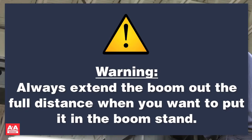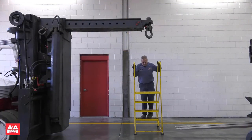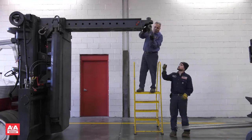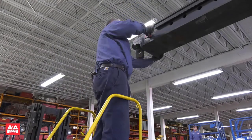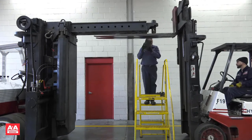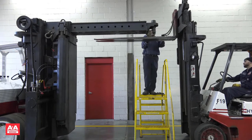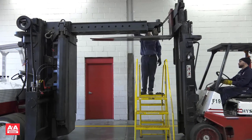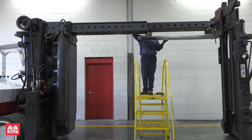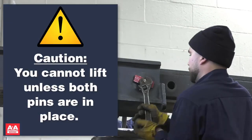Always extend the boom out the full distance when you want to put it back in the boom stand. For the secondary manual horizontal extension on the boom, you will need a wrench and a ladder. There is a pin, a bolt, and a keeper plate on the side. This section of the boom is difficult to extend manually, so we will use a forklift to extend and retract it. Use a chain to secure the manual section of the boom to the forklift. You could also use a block of wood to assist. Remove the horizontal pins, pull the boom out, and reinsert the pins at the desired location. You cannot lift unless both pins are in place.